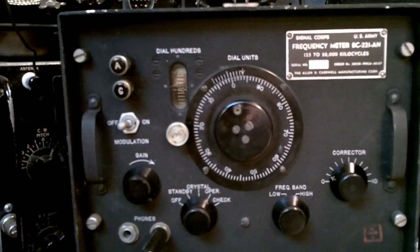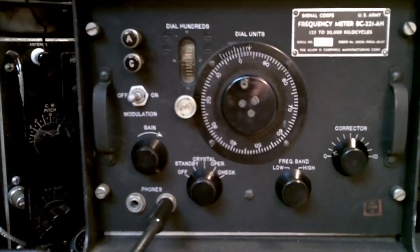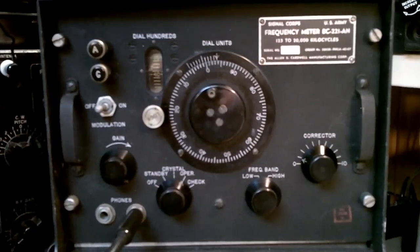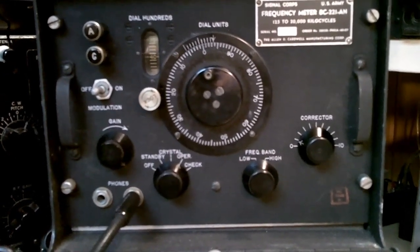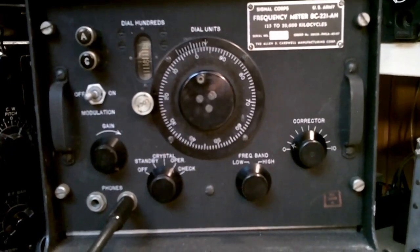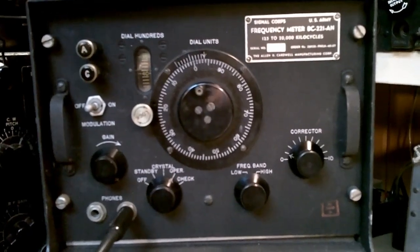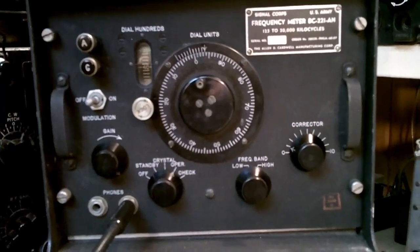The basics of this 221 frequency meter are that with the two different ranges — the low and the high — for instance, the second harmonic of 125 kilohertz would be 250 kilohertz, the fourth harmonic would be 500 kilohertz, and the eighth would be 1 megahertz. So the low band of 125 to 250 kilohertz gives you coverage from 125 to really 2 megahertz. The high-frequency VFO at 2 to 4 megahertz yields frequencies at 2, 4, and 8 megahertz, and so on.